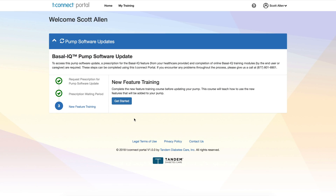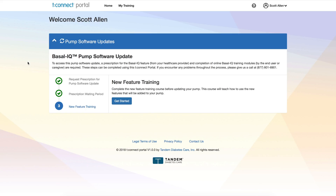I'm going to film this on my computer screen so you can actually see what I'm doing. When you log into the tConnect portal, it shows your name and underneath, pump software update — the Basal IQ pump software update. To access this, a prescription for the Basal IQ feature from your healthcare provider and completion of online Basal IQ training modules are required. I've already gotten the prescription done, it's approved, and they've loaded the training into my profile.